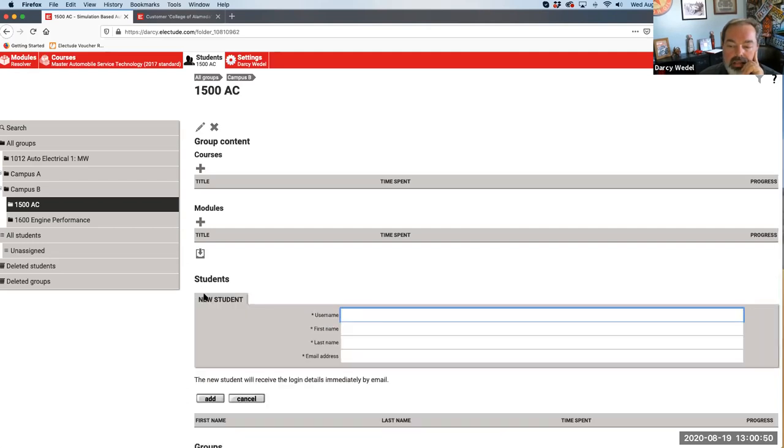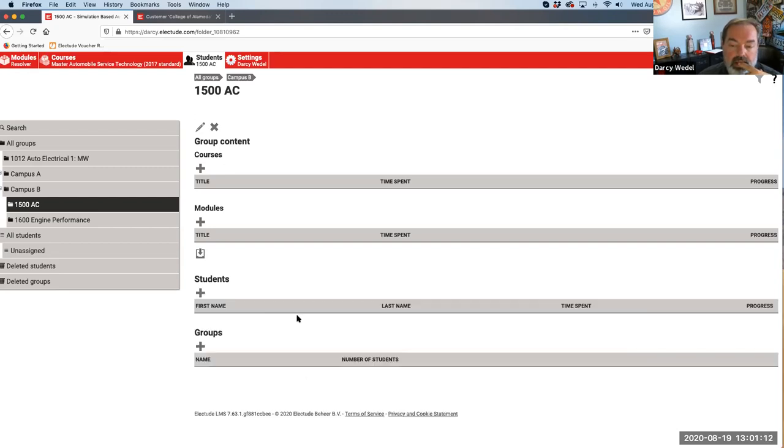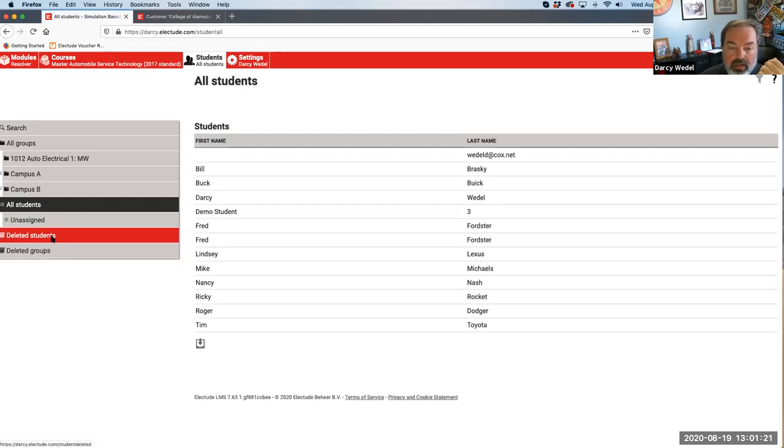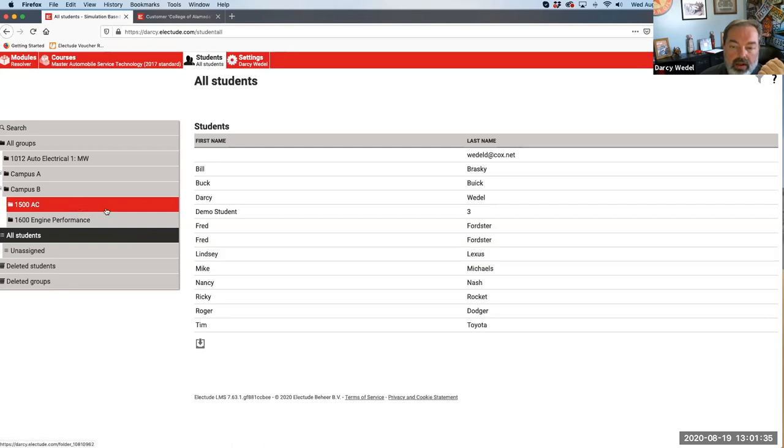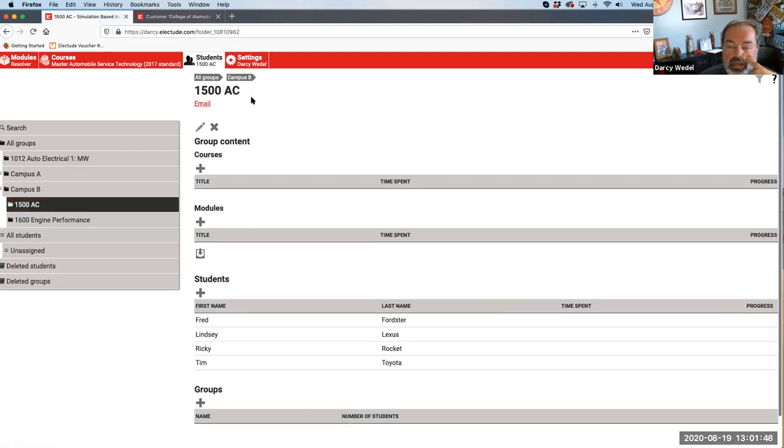If you do it manually, you click the plus and type in username, first name, last name, et cetera. If you've got 10-15 students, it's probably just as easy to do this than to fill out a spreadsheet. Teachers can enroll students for the first time manually just by typing them in. Once you've got a student in there, then put some content in. And if you have students that are already in the program, you can expand your folders, and drag students from the 'all students' or master student list into your group.